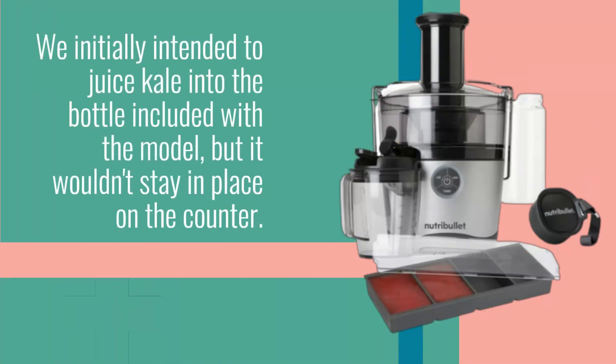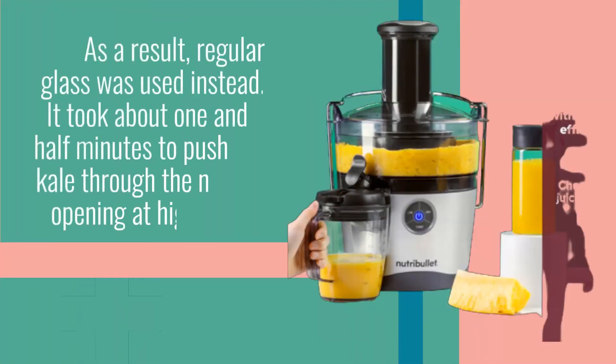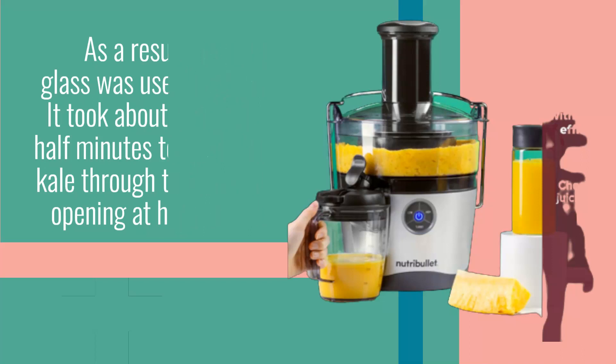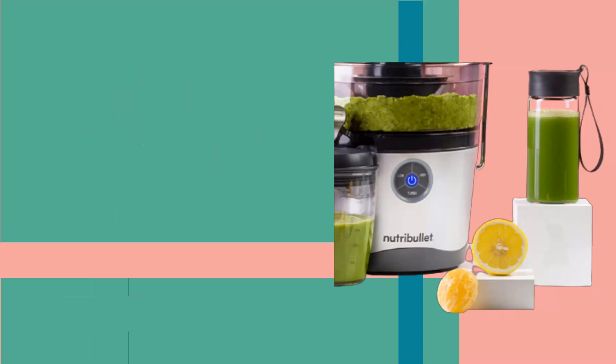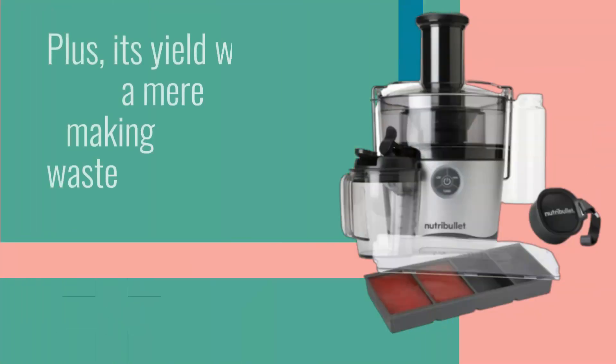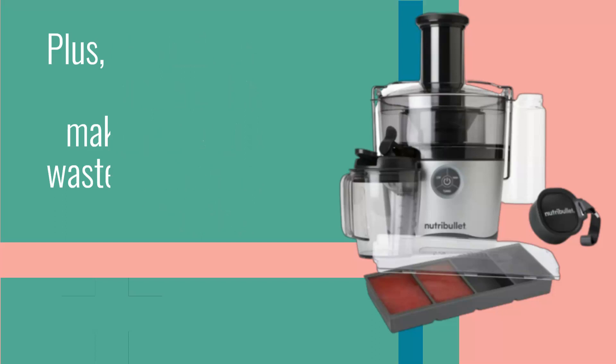We initially intended to juice kale into the bottle included with the model, but it wouldn't stay in place on the counter, so regular glass was used instead. It took about one and a half minutes to push the kale through the narrow opening at high speed. It's safe to say that the Nutribullet Juicer Pro is not a good choice if you need a juicer for kale shots, as it barely produced any juice — less than one mouthful. Its yield was a mere 6%, making it both a waste of time and materials.